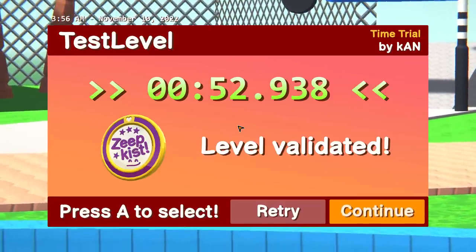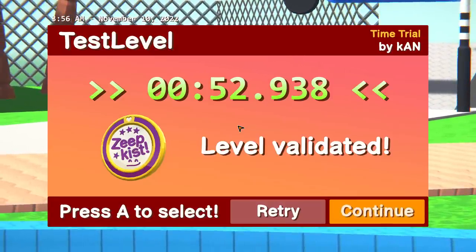We'll pick up speed constantly from the fans — and there we go, a 52.938. Relatively decent time. So let me know what you guys think in the comments down below. We're going to take this into a public lobby and see what my friends think.